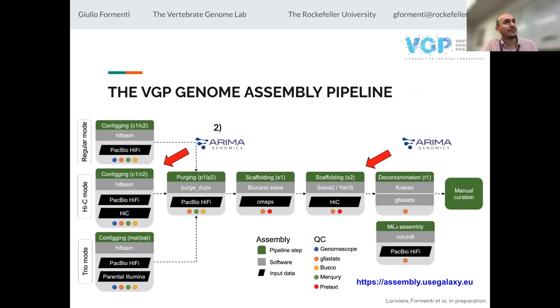By the way, the assembly pipeline that we use is also available in a public infrastructure for compute called Galaxy. So you have the link available — if you want, you don't need any computer resources or programming skills; you can actually run this with your own datasets.